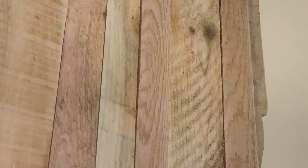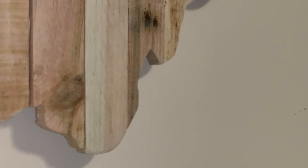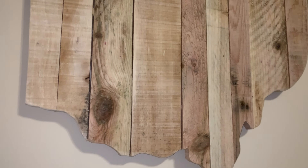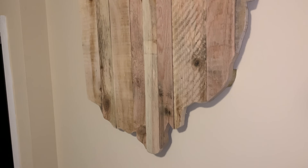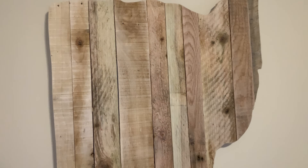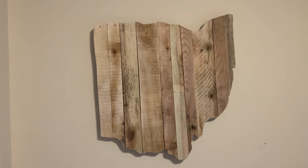Overall we were really happy with how this project turned out. Not only was it super easy to do, but it got rid of all those annoying scraps we had laying around. You can always keep the design as it is now, or use this as the base for another project in the future. One idea would be to put some simple metal hooks on it and make it like a coat hanger or perhaps a key rack. You can also paint over it and make it a really cool DIY sign.